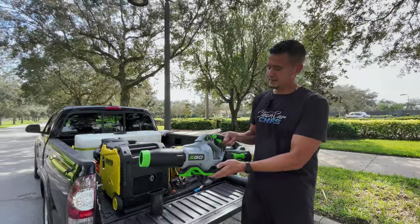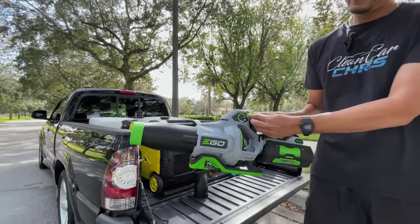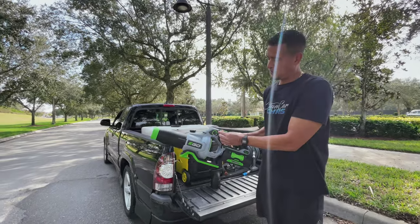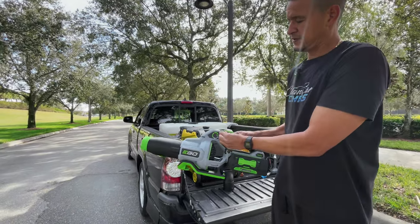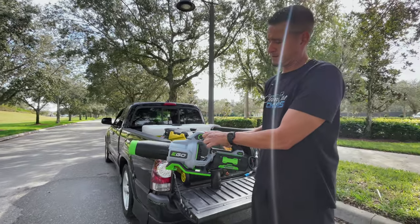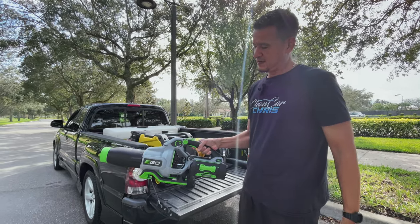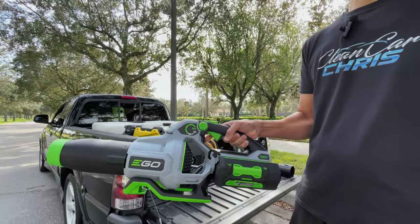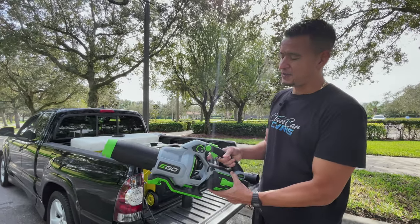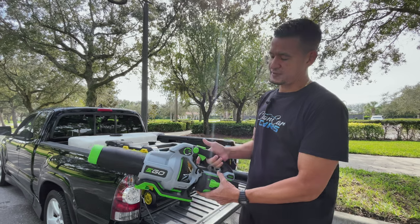Isn't that an awesome looking piece of equipment? Let me switch it on — you have this little dial right here. That's pretty much four modes: one, two, three, four. You also have this little trigger here, so you don't even have to turn the knob. It just blows as hard as you squeeze the trigger. A really cool feature is the turbo button — you can be going full speed and then activate the turbo button to give you even more power.